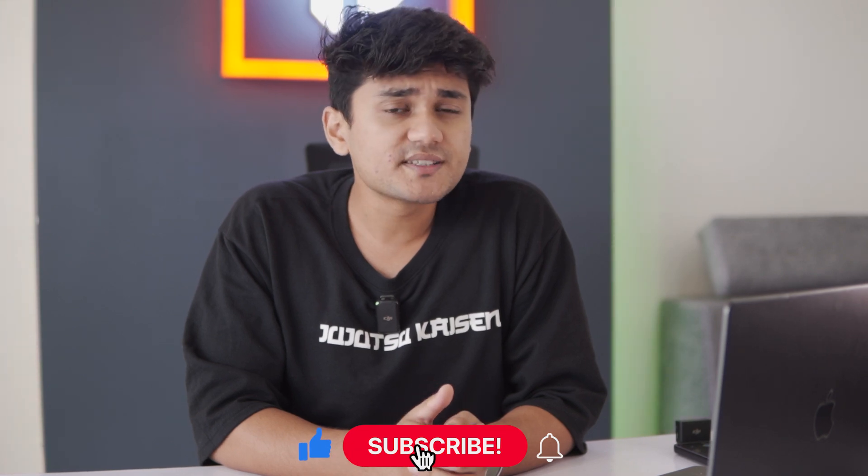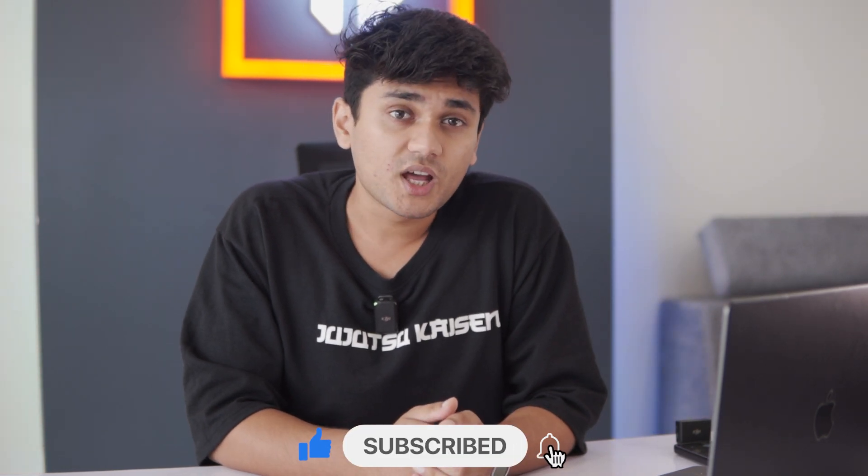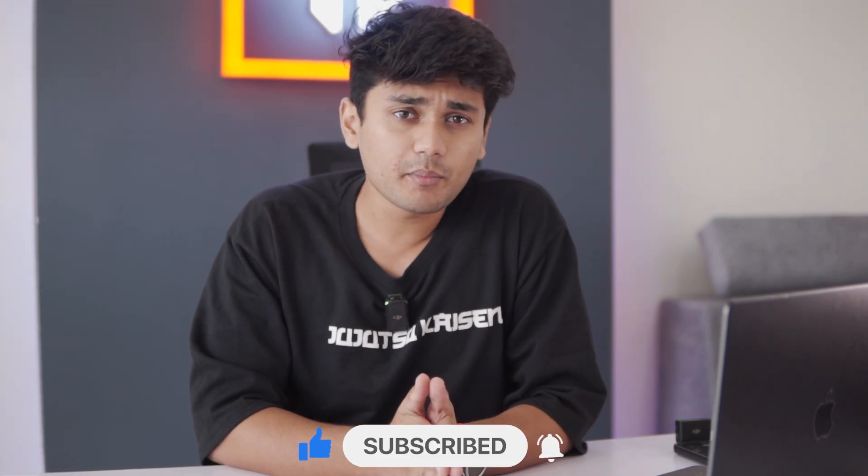If you want to watch more videos like this, click on the I button to access the complete guide on the CMF Watch Pro 2. That's it for today's video. If you enjoyed it, make sure to give it a thumbs up. If you want to see more videos like this, don't forget to subscribe to WearHolic. If you have any questions, suggestions, or queries, drop them in the comments below. I will see you in the next video — till then, bye-bye.